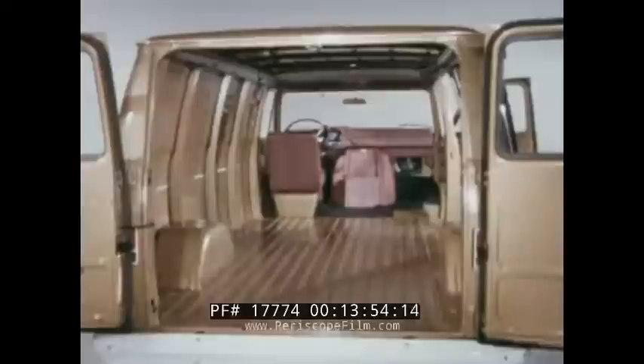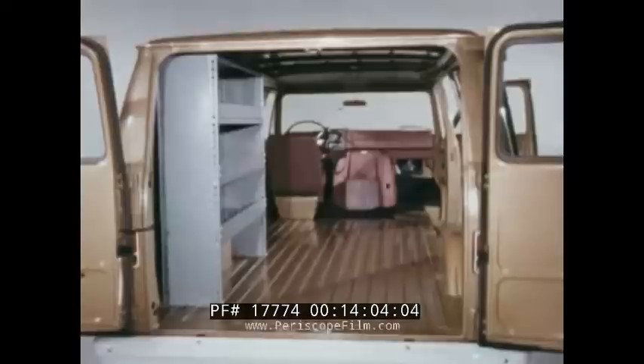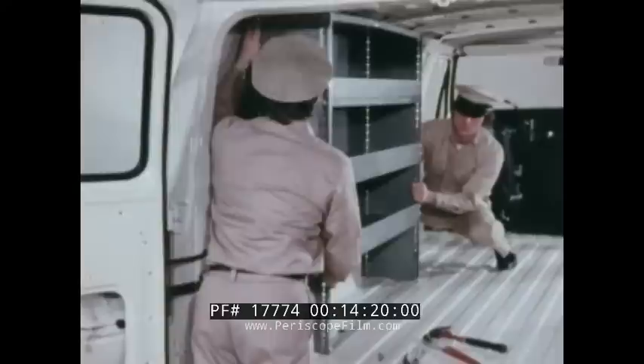Inside, Chevy van is over an inch wider than EconoLine between the wheel housings and over an inch and a half wider at the belt line. Racks and bins from Chevy vans produced since 1970 are still interchangeable — an important consideration for fleets, utilities, and trades. Because of design changes, racks and bins from previous EconoLine models may require alterations.